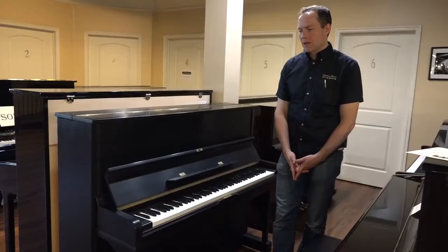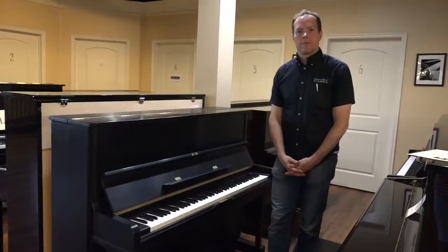I'm Brigham Larson with Brigham Larson Pianos. This piano was just completed. It came in a little while ago and then we totally refurbished it.